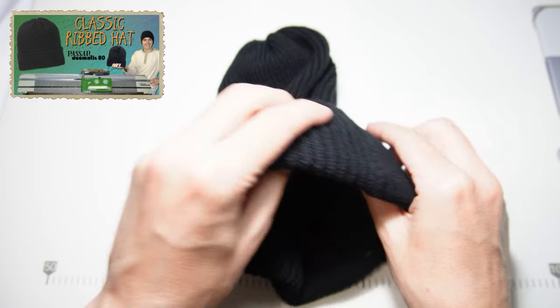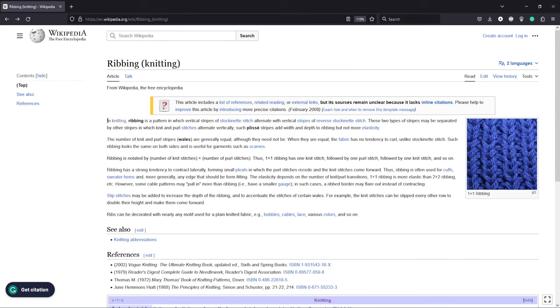First, let's learn something more about ribbing. In knitting, ribbing is a pattern in which vertical stripes of stockinette stitch alternate with vertical stripes of reverse stockinette stitch. Ribbing is notated by number of knit stitches times number of purl stitches. Thus one by one ribbing has one knit stitch followed by one purl stitch, followed by one knit stitch, and so on.